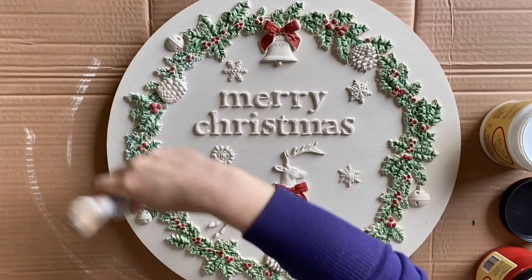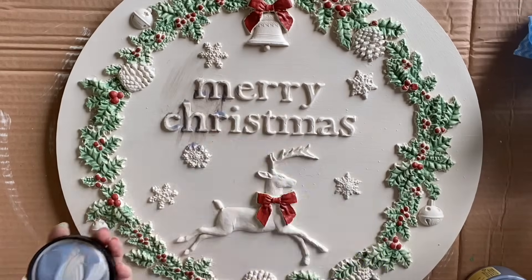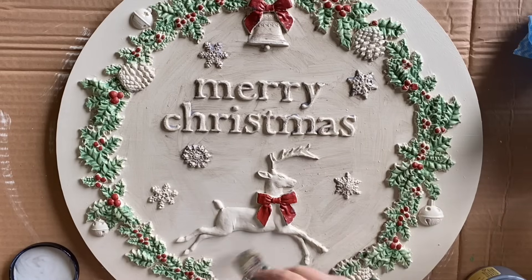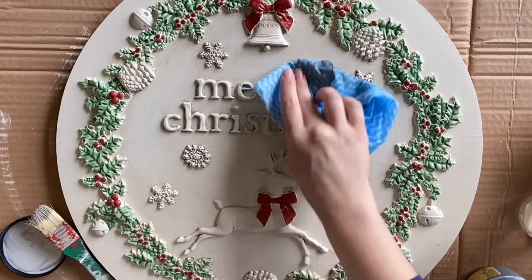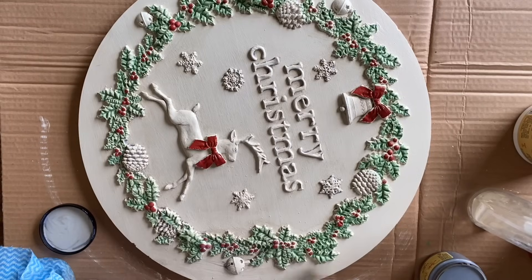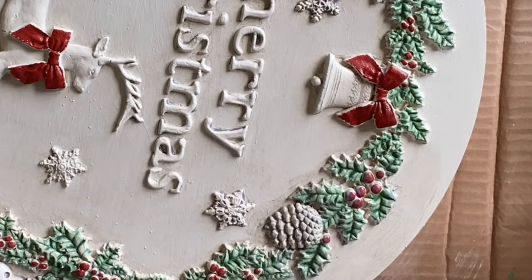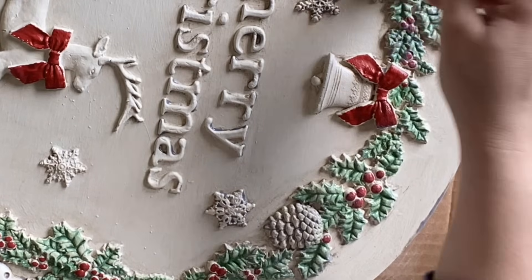Once that was dry, I added Dixie Belle's Satin Clear Coat to the entire piece. This is going to be a base because now I am adding Dixie Belle's Grunge Glaze — I wanted to get an antique look and to work this glaze into all the little crevices to bring out the details. By doing the clear coat first, I'm able to come in and wipe back the excess and get it really to the look that I want. I'm really working it into the details on that pine cone because whatever glaze is left will darken and add some really lovely detail to those crevices.